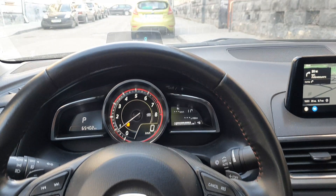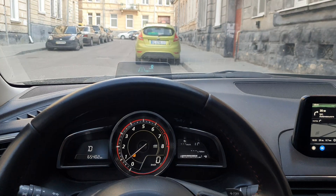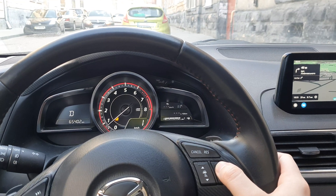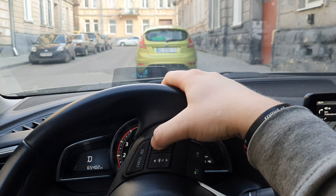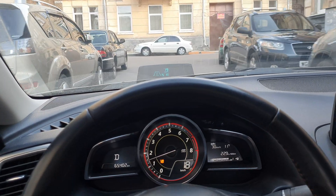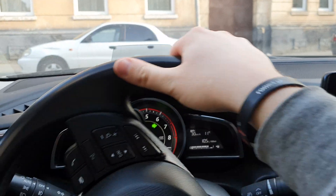To enable the MRCC you push the button and you'll see it in the screen and head-up display. I'll switch to drive, and whenever I click the plus button while driving — just a second, a car will pass by — we need a speed of at least one or two kilometers per hour, then pressing plus sets the MRCC speed to 30 kilometers per hour.